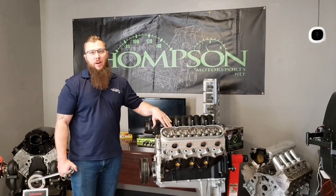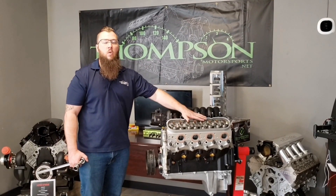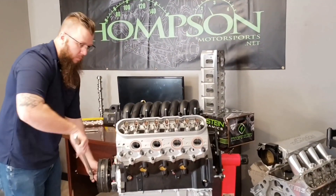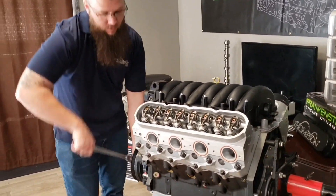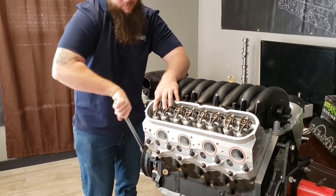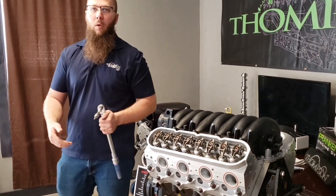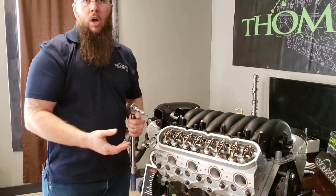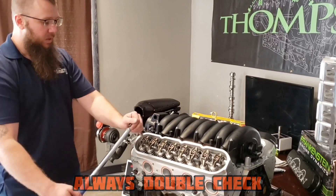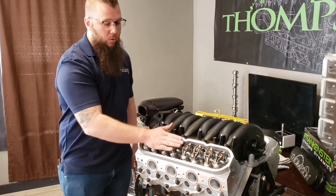We're all set with the same length push rod on intake and exhaust for this head. The last thing I recommend is turning the motor through to get every single one of them on the base circle and checking torque again. That means going back to the front of the motor and watching for movements as you turn through — confirming each rocker comes up and down through its full motion on the lobe. We're making sure there's no possible way we torqued it down while on a lobe, which could give a false indication of tightness and allow it to come loose once the motor's running.